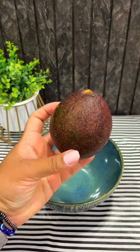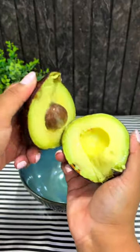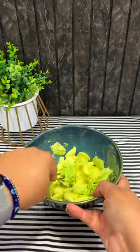Guys, you have to try this easy peasy guacamole recipe. First of all, we have to take an avocado and slit it in the middle. Then we have to mash the flesh in it and mash it well.